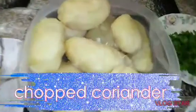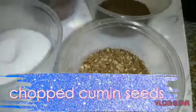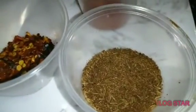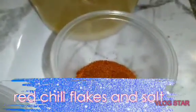We need to boil aloo. 2 tablespoons of crushed coriander, 1 and a half teaspoon of crushed cumin, 1 teaspoon of spice mixture, and 1 teaspoon of pepper.